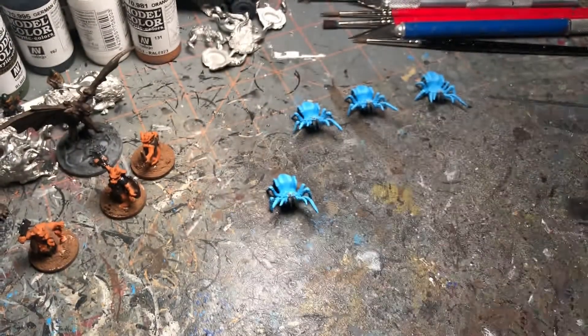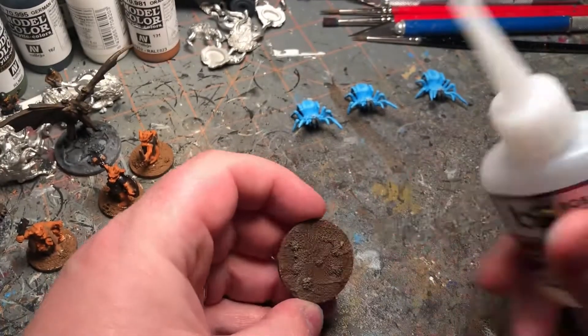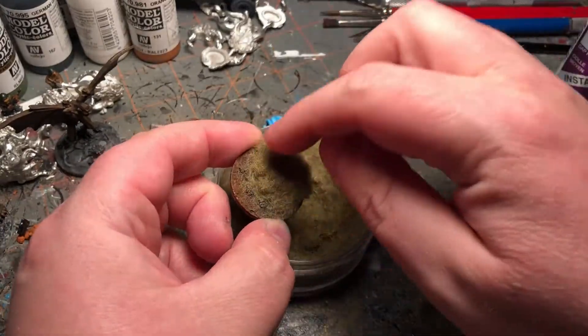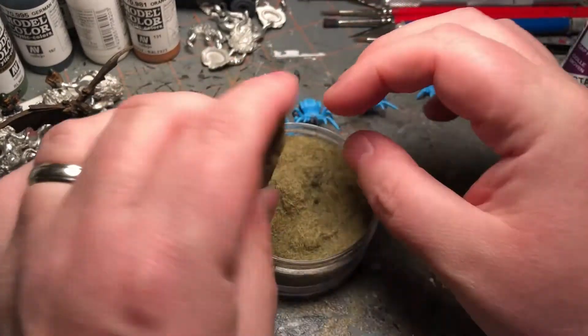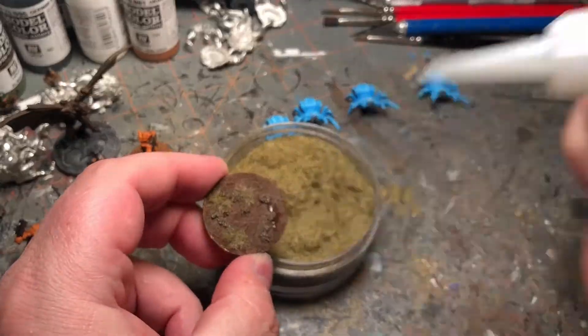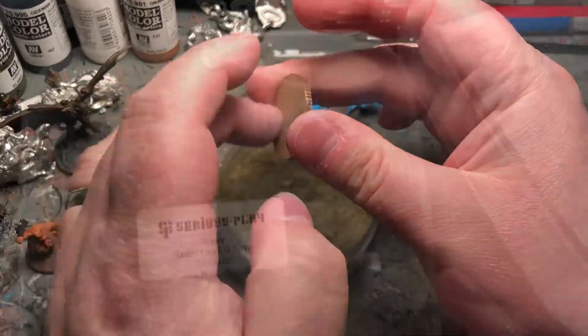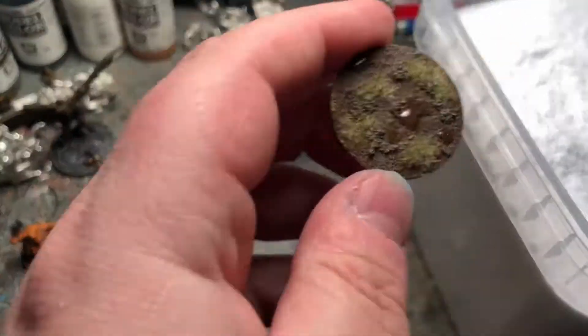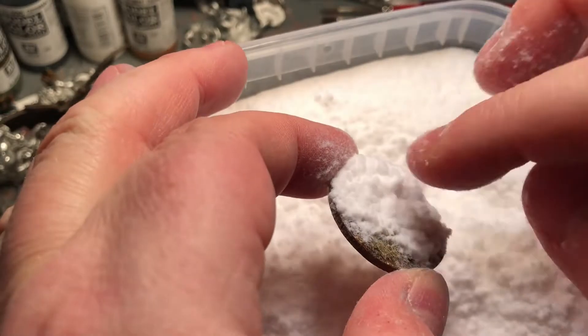We're going to come over with some static grass from Gale Force 9. I've got this on a base I've already prepped and painted, and just going to take some super glue and slap some grass on there. And as these are for Frostgrave, I wanted to put some snow on it, so I've got this static grass snow.